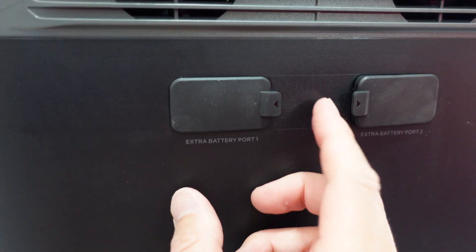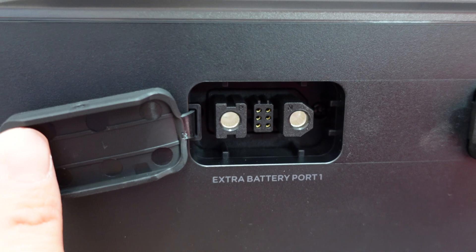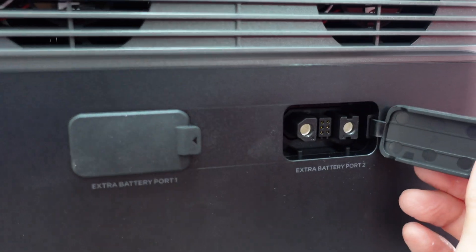These things do get quite hot, of course. And then we open this up — you can connect an extra Delta battery with that port, times two, and similarly on this side as well.